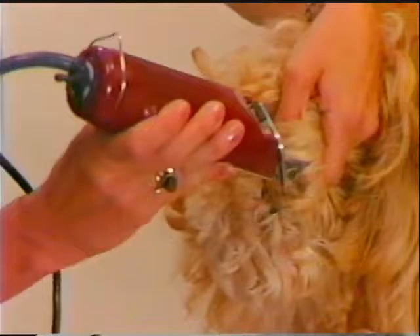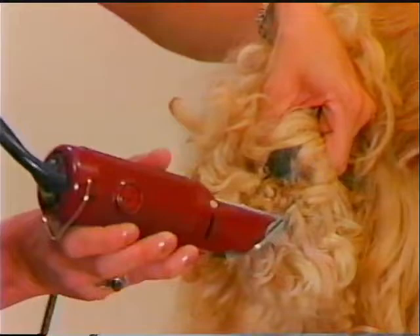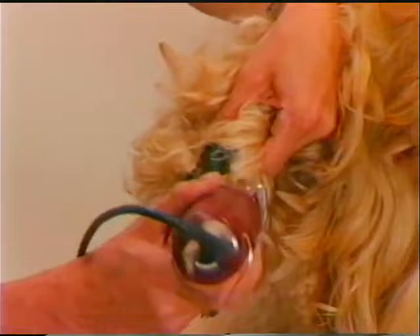Carefully remove the coat from between the pads of the feet using an Oster number 30 or number 40 blade. Always check for chewing gum, small stones, weeds, or other debris that may be caught in the coat between the pads. Scissor the coat on the bottom of the foot straight across, and do final shaping of the feet later.